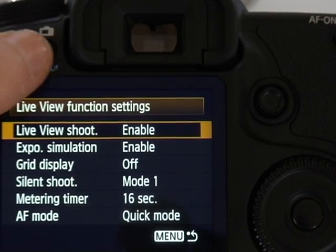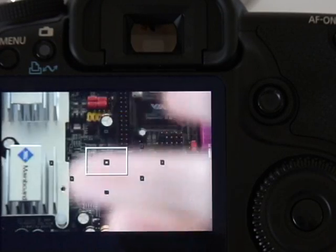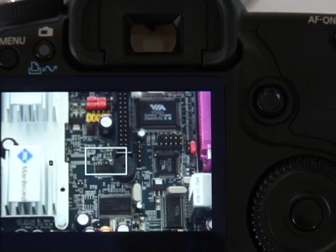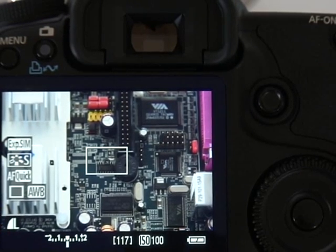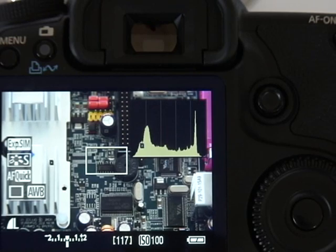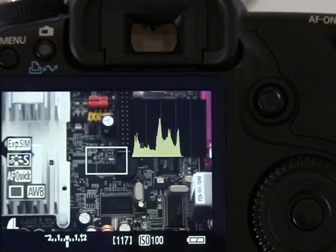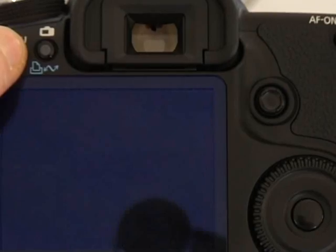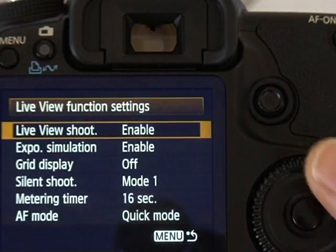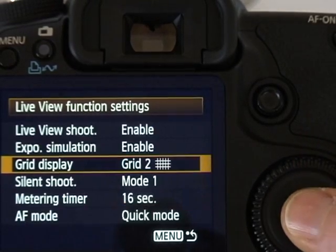When you press the live view button you enter live view — and to prove that it's live I'll just wiggle my fingers in front of the lens. You can press the info button to overlay various graphics on the screen: first some shooting information beneath, then some overlaid graphics on the left, and if you have it enabled in the menus, a live histogram — and if I wiggle my fingers in front of the lens you'll see the histogram adjust. You can also display a grid but you'll need to go back to the menu to do that.